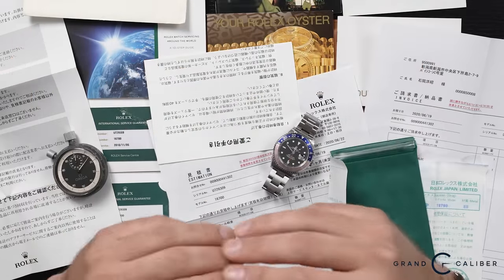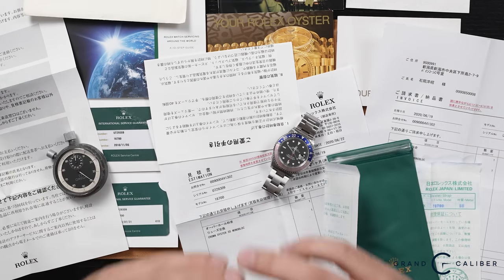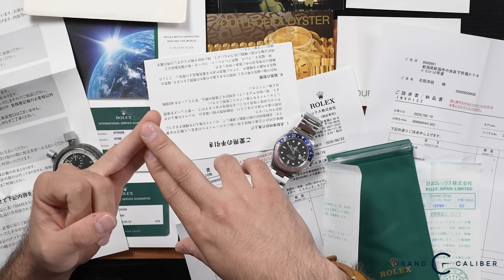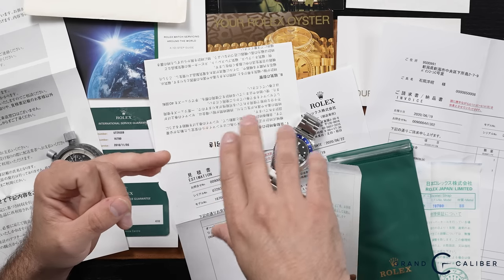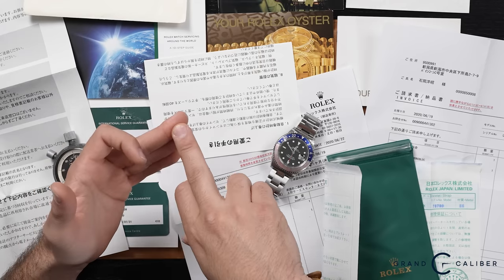Some later U serials are considered 1999 — A is the true '99. It came with its original booklets and Japanese counterparts, which is really cool. I actually had to translate them with an app to figure out what the invoices said. The watch was bought in 1998, then serviced in 2002 — four or five years later as Rolex recommended, since back then they advised servicing every five years. Then it was serviced again in 2010, and again in 2020.